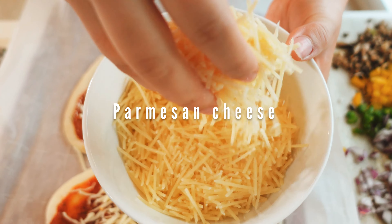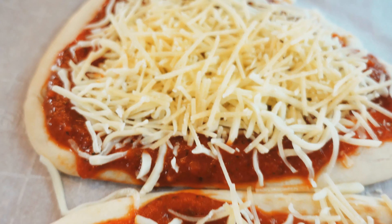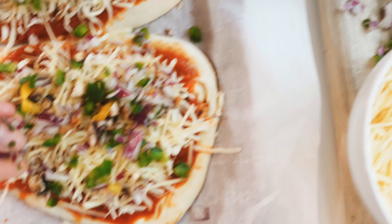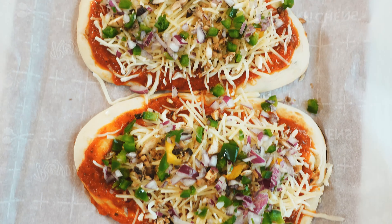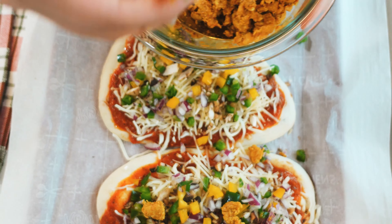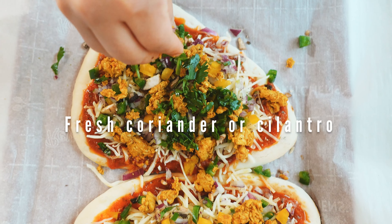We're going to add parmesan cheese because it adds much more flavor — mozzarella doesn't have that much flavor on its own. Add some capsicum and some finely chopped onions, which add lots of flavor and cook much quicker. Now we'll add the spicy chicken we just made — as much as you want on the pizza.